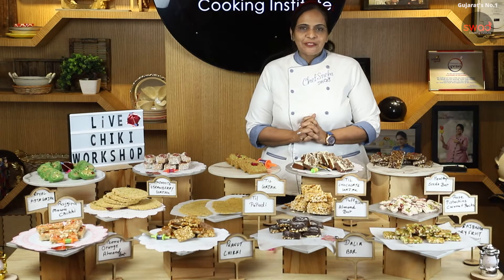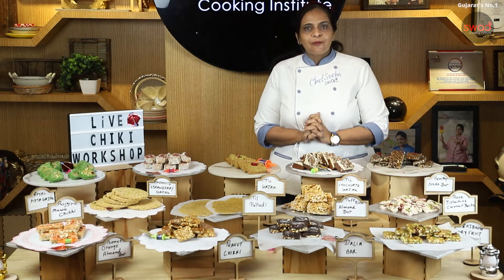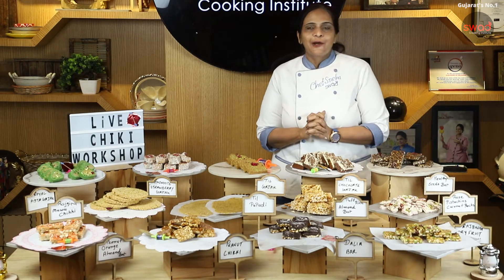Hello friends, welcome to Swat Dugin Institute. This is Chef Sneha from Surat. In Surat, we are running 80 plus classes offline, and for people outside of Surat, we have all courses online.